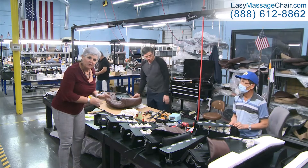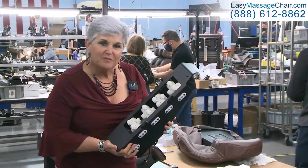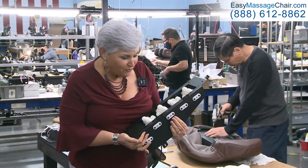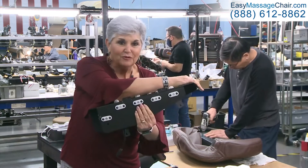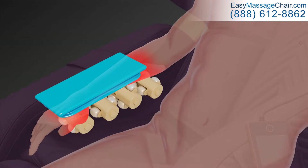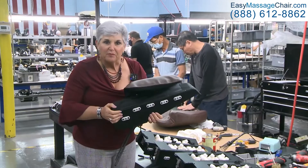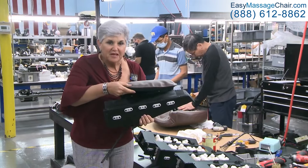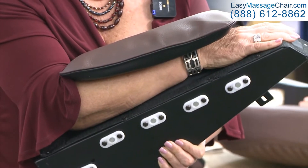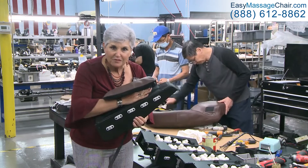Next we want to talk about the unique arm massagers that the i9 has. Here's an inside look of the arm massagers. The i9 is unique — patent pending — with four arm massage rollers where the arm sits on the rollers. It has the airbag on top for pressure. Four unique rollers, and that is something you can adjust. The i9 is the only massage chair that has heat in the arms, so you will feel a difference not only from the rollers but from the heat.